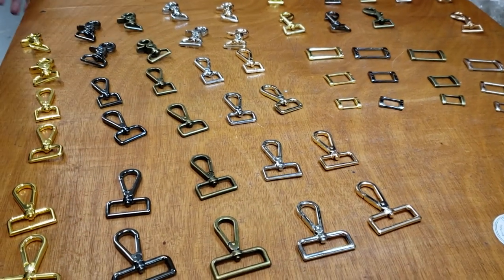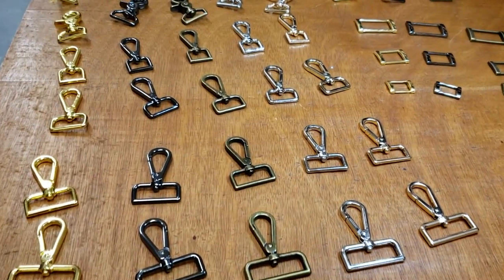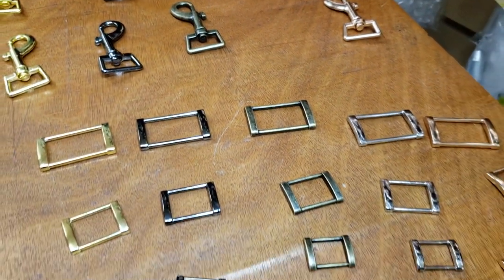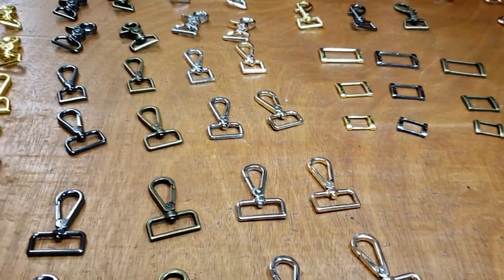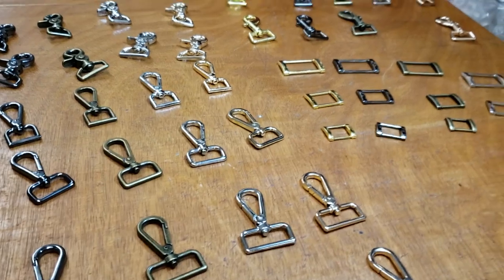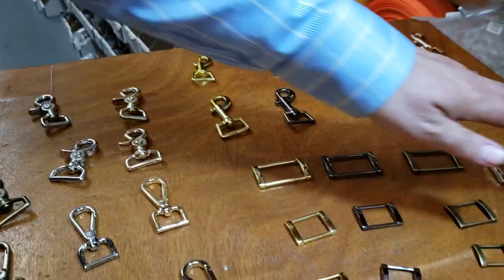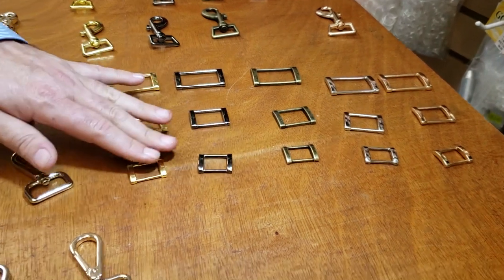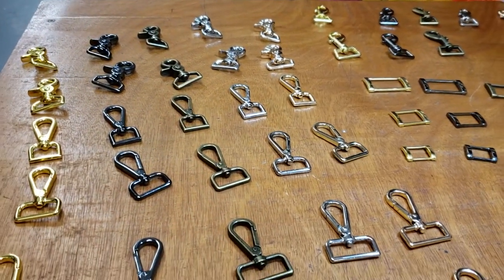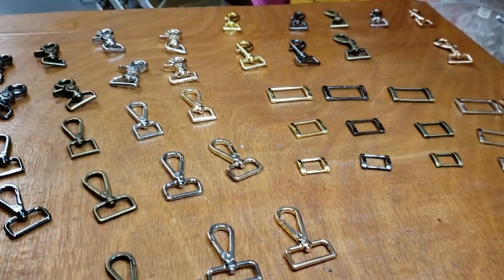Hello everybody, this is David from goldstartool.com and we're going to do a quick video on these snaps and concave metal rings. We've had them for quite a long time, maybe over a month, but my assistant has not been available lately — she's been very busy getting called by all the directors of Hollywood. But here we go — these are the new arrivals of new bag and purse hardware and accessories. We had a lot of snaps but people send me different samples and pictures of what they need and I go out and get them.